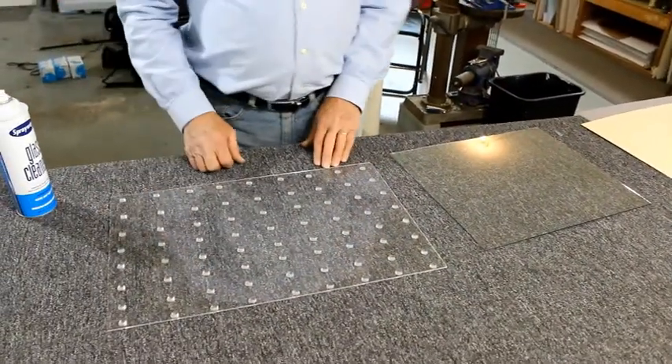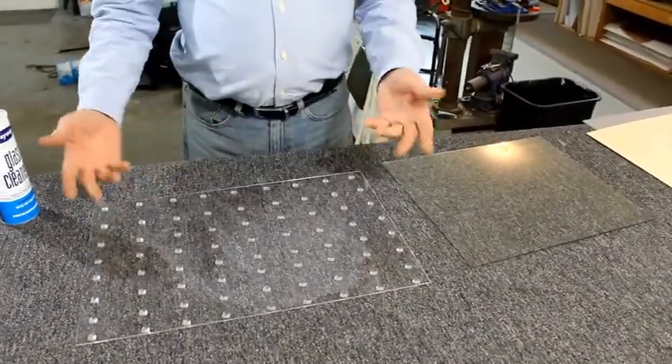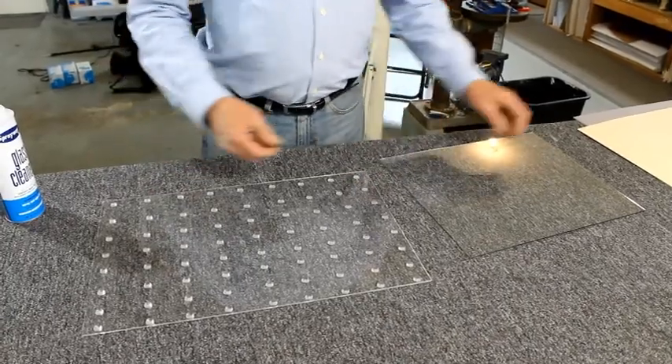This is not something that you can buy commercially, but you can make it yourself. You don't have to use plexiglass — you can use a piece of masonite or any kind of board.